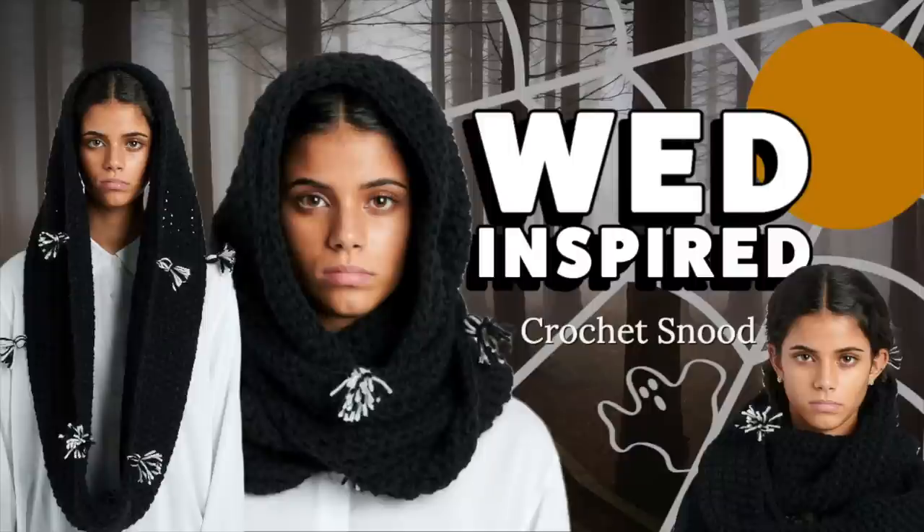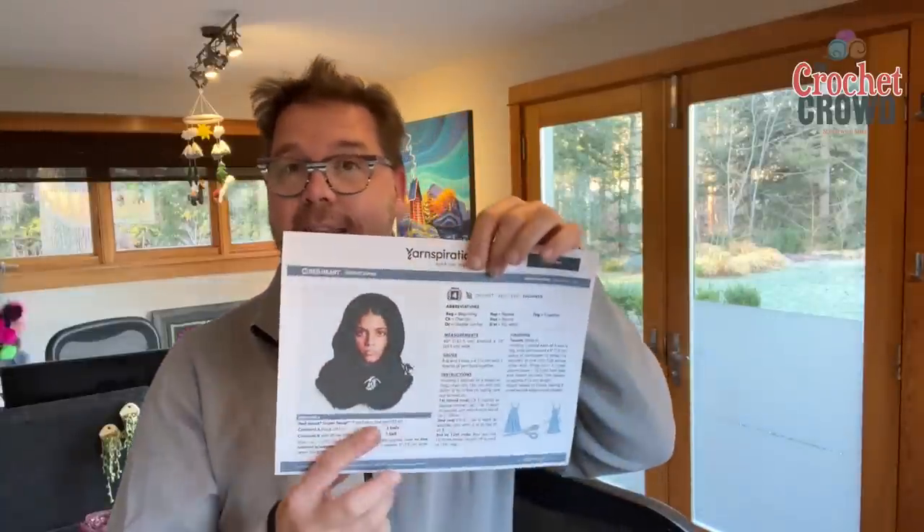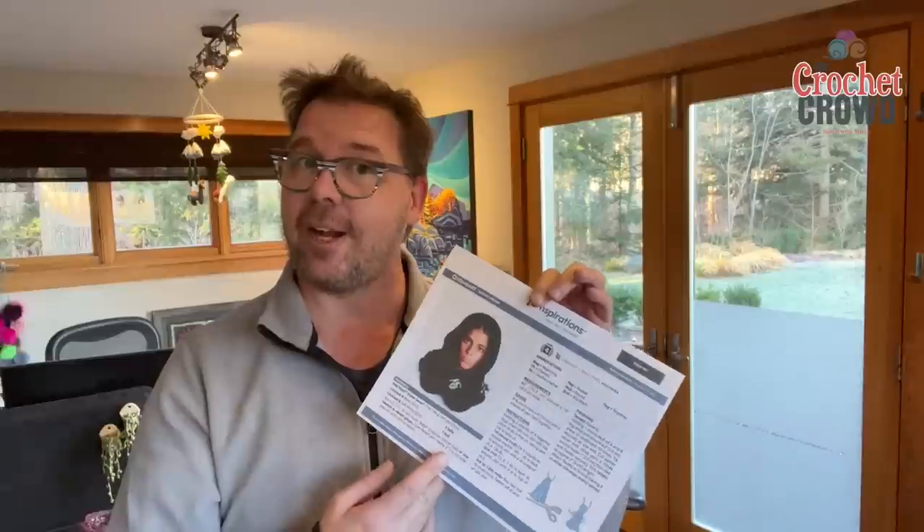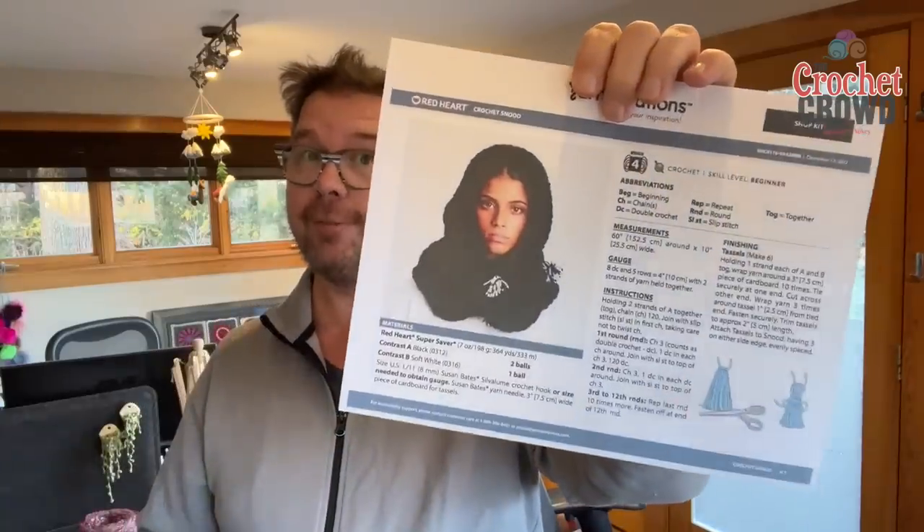Hey, welcome back to The Crochet Crowd. I'm your host Mikey. Thank you so much for joining us. If you're a Wednesday fan, you know that she wore a snood in the TV series. When her friend made it for her, the look she gave — I literally lost my mind because I knew exactly what it was. She wasn't having it, but it eventually makes its way more into the series. So today we have a Wednesday-inspired snood that I'm going to be teaching you from an absolute beginner point of view.